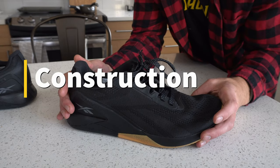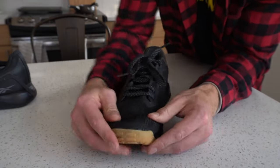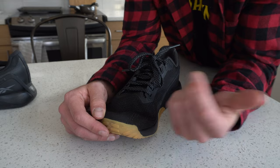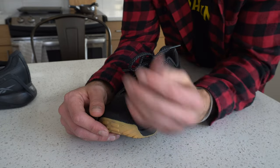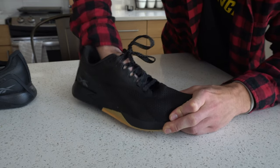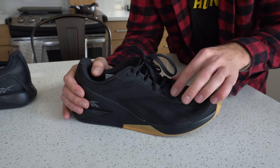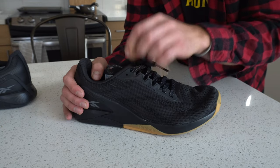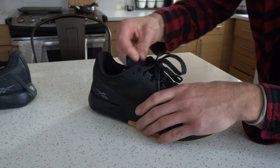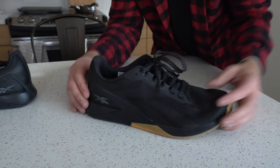Now let's talk construction of the Reebok Nano X1, making our way from the toe back to the heel. Up at the toe, we have an extended outsole that comes up, plus a beefed-up layer of material that's decent for durability. If you're doing toe-dragging movements like burpees, that's a good sign the shoe won't break down right away at the toe. On the upper, we have a knit — decently breathable, decently maneuverable, with a little stretch that form fits the foot really well. There's subtle Reebok branding on the medial and lateral sides, five initial eyelets going up, and a sixth for lace locking. The tongue is lightweight, breathable, and has enough width that it stays put during workouts.